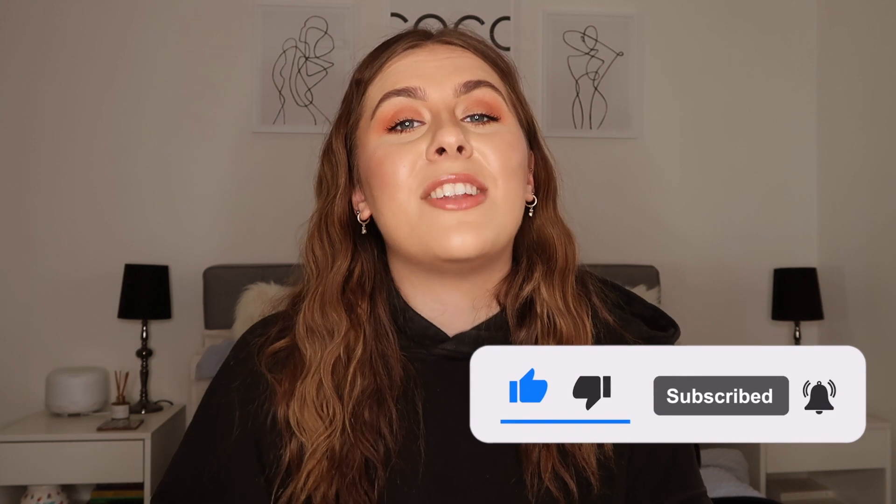If you'd like a notification every time I upload a new video, hit the notification bell. Follow me on Instagram at lemmehorton for the most up-to-date info on my life, and follow me on TikTok — also at lemmehorton, with the last O as a zero. I really hope you enjoyed this video and I will see you in the next one — bye!